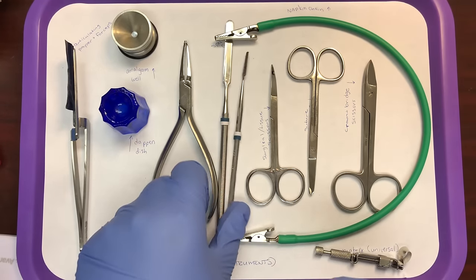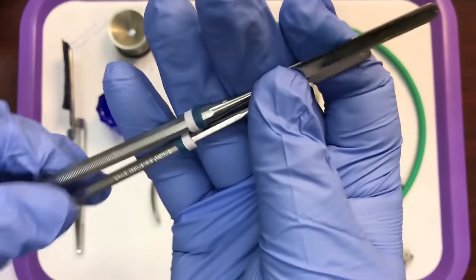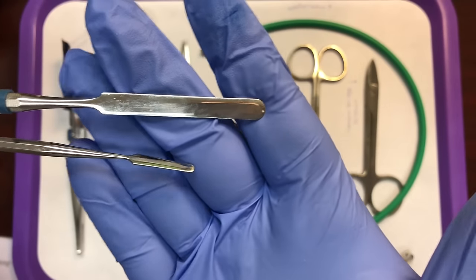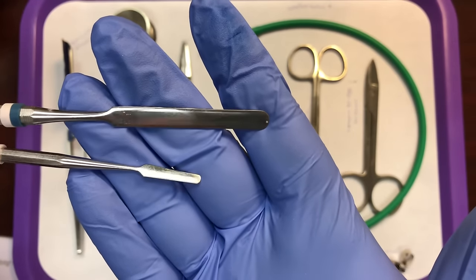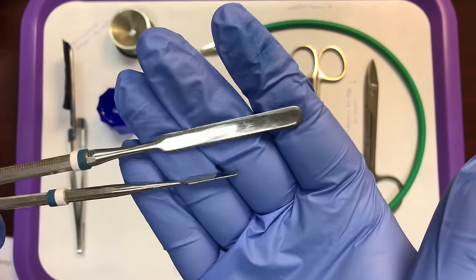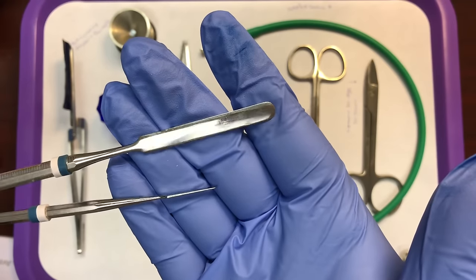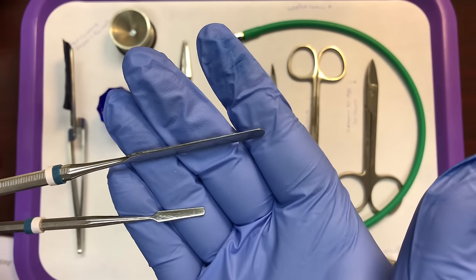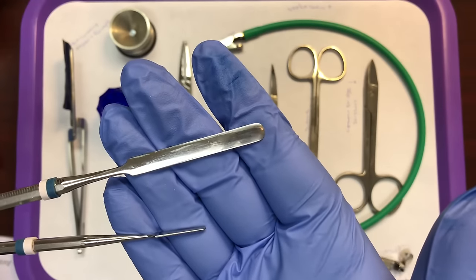Then we have spatulas. There are two different spatulas here — you pick the size based on what you're mixing. There are much larger spatulas used to mix stone and impression materials, but these two are specific to mixing things like cement and temporary filling materials. Whenever you have a spatula, it's going to be used to mix dental materials. These are specifically cement spatulas.